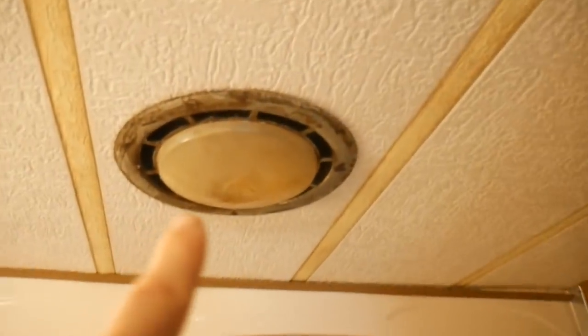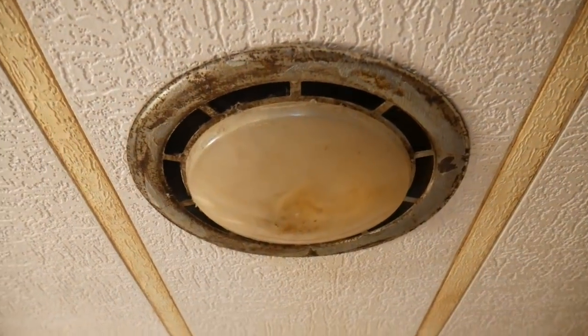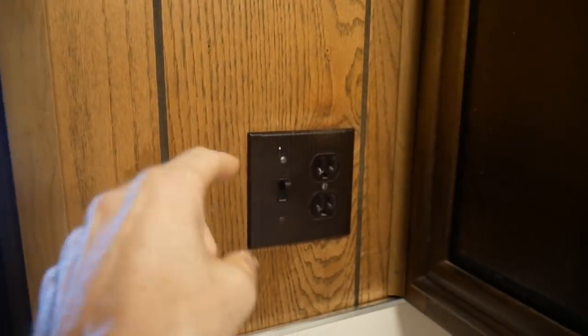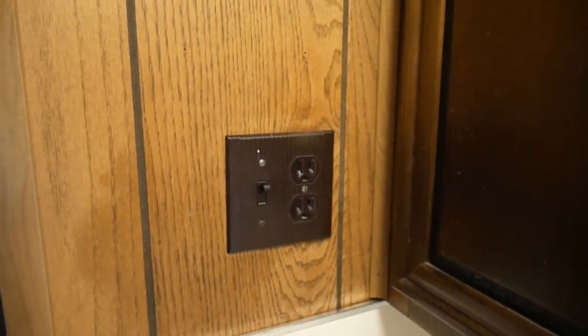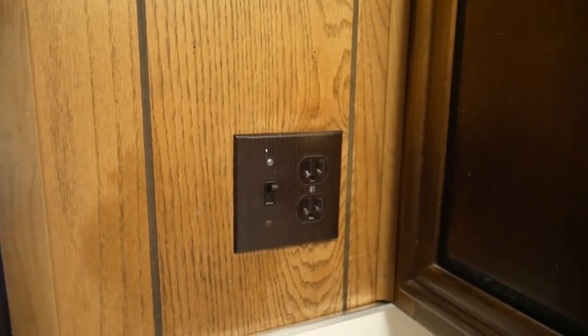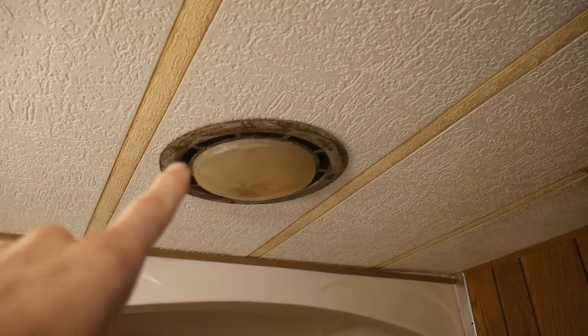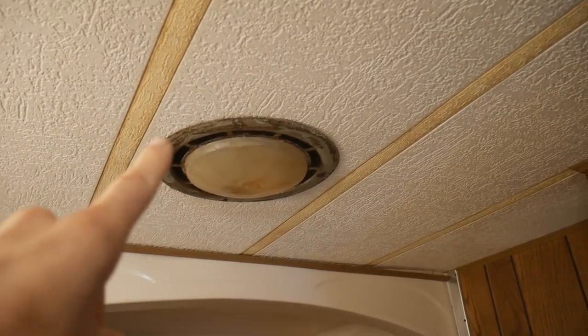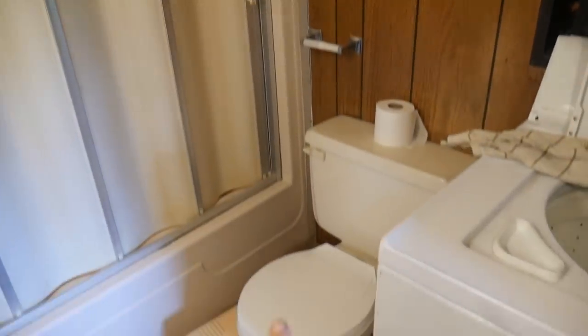The bathroom fan does not work, and it looks disgusting. There's no switch even — this is the only switch and it goes to the light. There is a wire for that fan in there, but somebody disconnected the switch from it. I bought a replacement for this; we have it already. So I'm going to go look at a used toilet this afternoon.